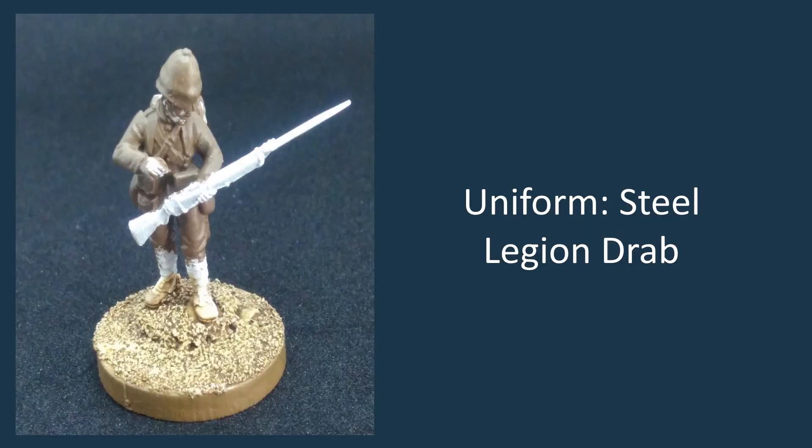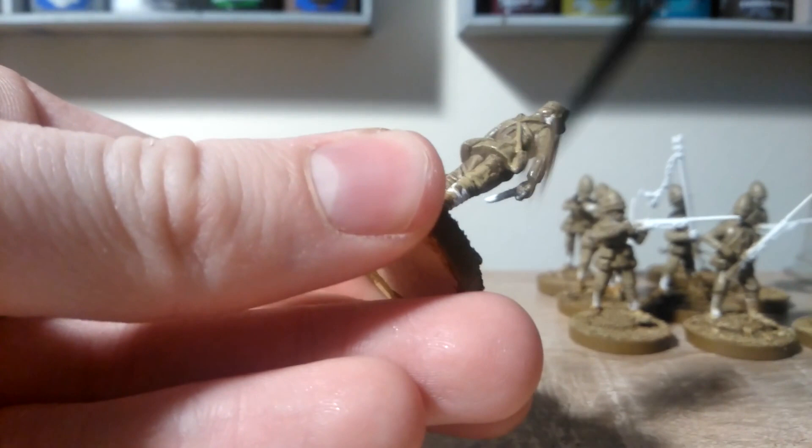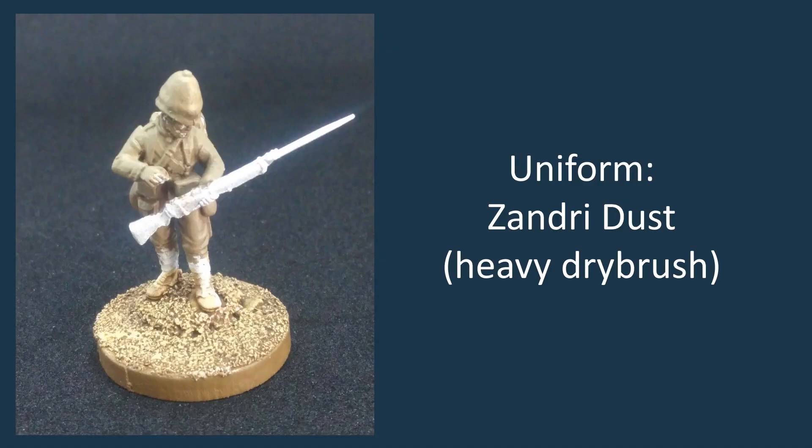Next, with the Zandri Dust, just do essentially a heavy dry brush over all those khaki areas of the uniform, leaving a little bit of the Steel Legion Drab visible in the recesses. And then that will be the last colour on the main parts of the uniform for now, and then we'll move on to the details and such.